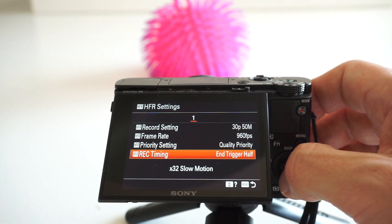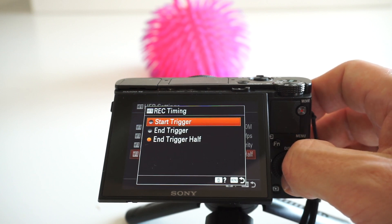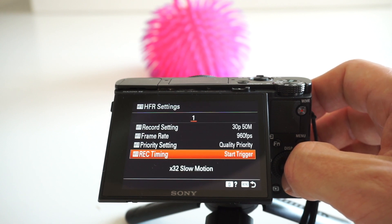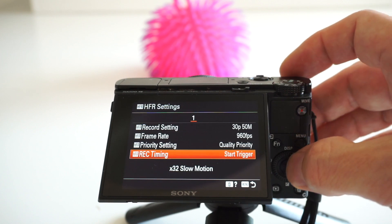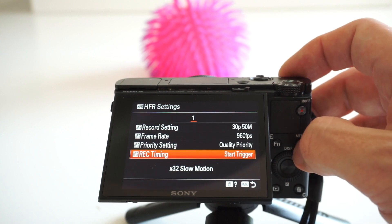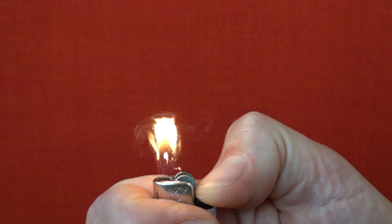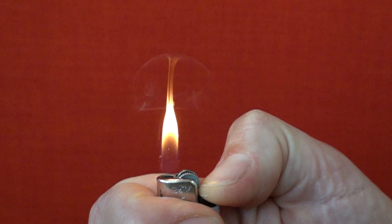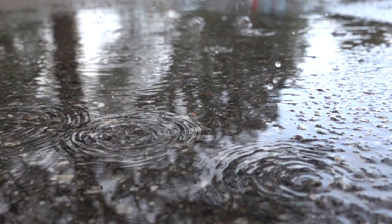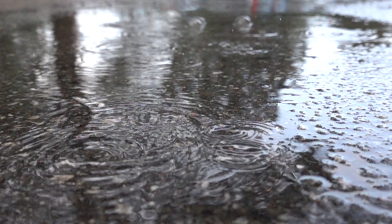Rec timing: you can select either start trigger, end trigger, or end trigger half. Start trigger means that you start shooting when you hit record — this is the most intuitive and straightforward setting. It's suitable when you can control the start of an event, like igniting a lighter. It's also suitable when you shoot constantly ongoing motions like rain.